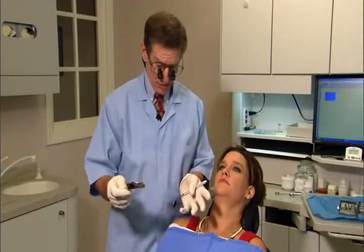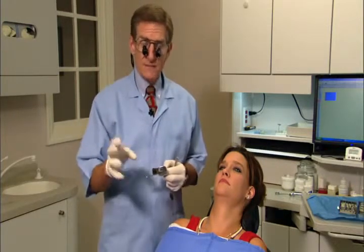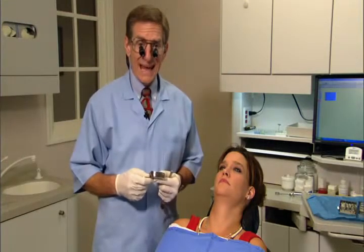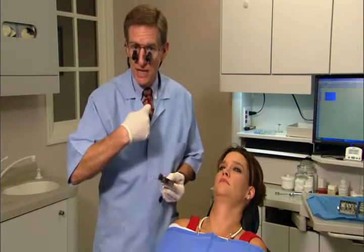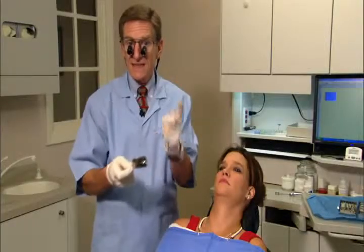Use regular set alginate — do not use fast set. Most people use fast set because of gagging, thinking that getting the impression in and out quickly prevents it. But the gag reflex is not from the throat — it's on the posterior one-third of the tongue. A rimlock tray causes excess to go out the back rather than dripping down onto the tongue, which is what causes gagging with a perforated tray.